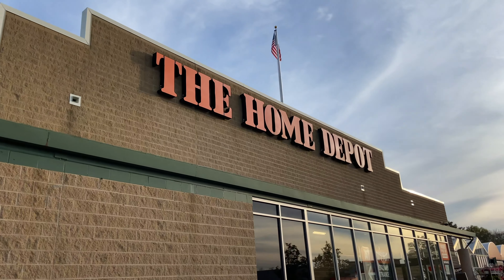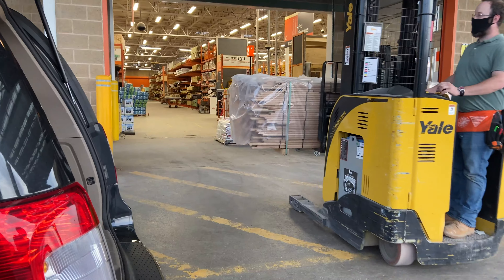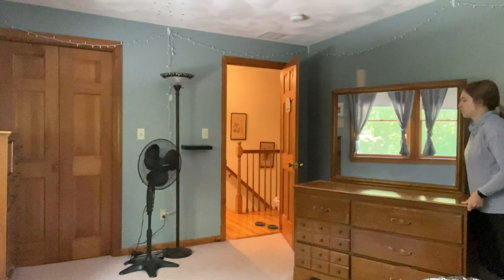We started this project at the holy grail of home improvement stores, the Home Depot. Here I am pushing a cart to the aisle where the wood is, but we didn't end up needing it because they brought the wood right out to our van with a forklift. We brought it home and unloaded it into the house where it had to acclimate to the climate for a few days before installation.